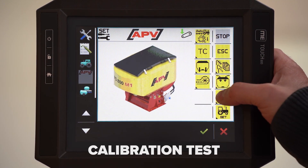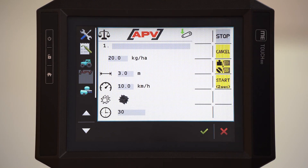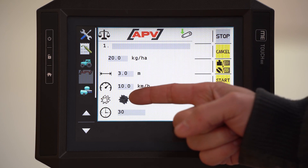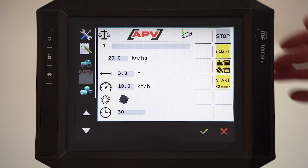This is the seed calibration button. Here you can enter the name of the used seed. You can also choose the kilograms per hectare and working with driving speed. You can also choose a picture of your used sowing shaft. And below you can select the time of the seed calibration.